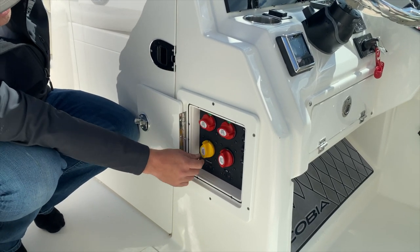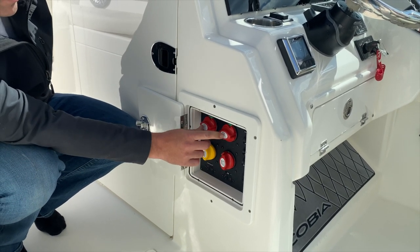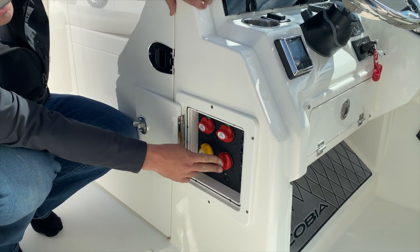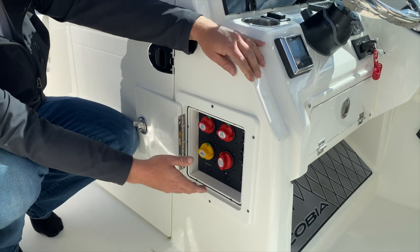This yellow switch is your emergency parallel. If you get on the boat and your starboard and port engine batteries are dead but your house battery is not, you can flip this switch and jumpstart your engines off of your house system.